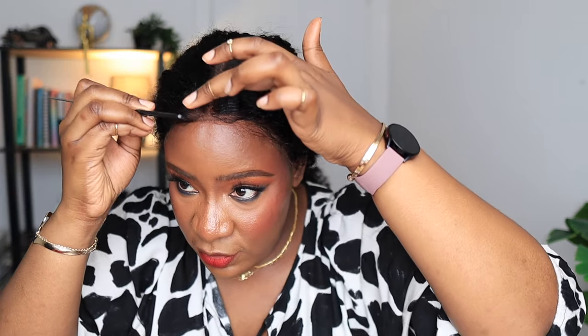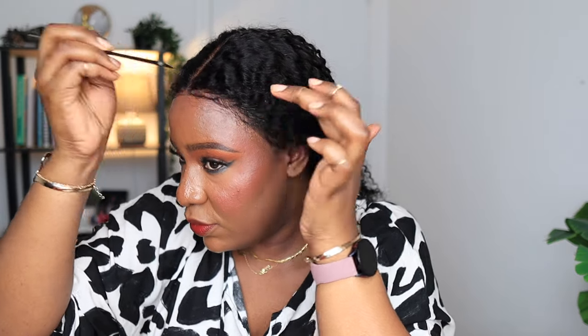Now let's move on to the hairline. I'm not doing baby hairs, but I want to mess around with my hairline a little bit so it looks more realistic. This method is for those who don't like baby hairs but still want a realistic hairline — just use a little bit of mousse and your comb or brush and mess the hairline up a bit. Sometimes the reason it's obvious you're wearing a wig is because of how perfect the hairline is. I personally don't care for that perfect hairline look, so I'm taking my time to just mess it up a bit.